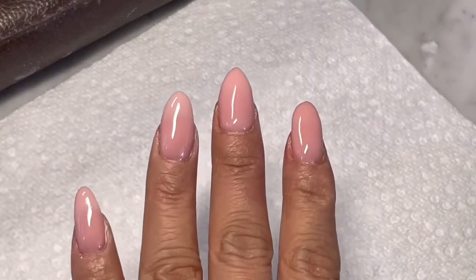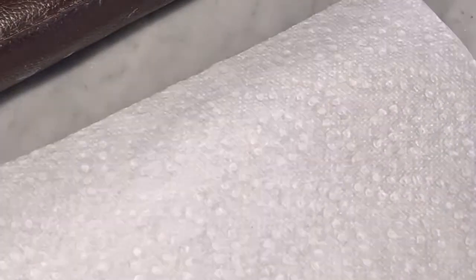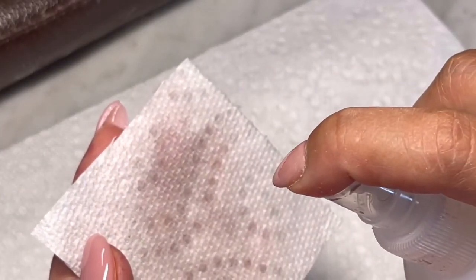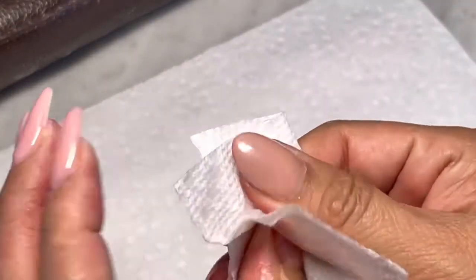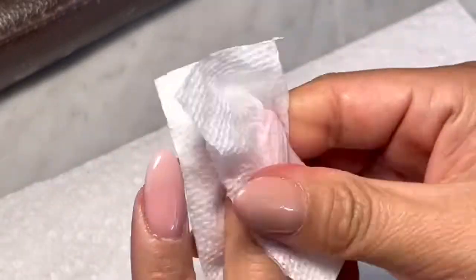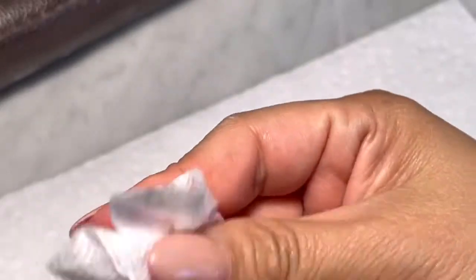This is my finished application. I'm going to wet my paper towel with alcohol and wipe the sticky surface of my nails. After that I'm going to go ahead and file.